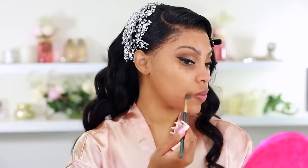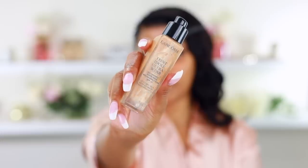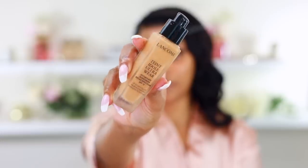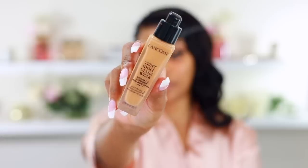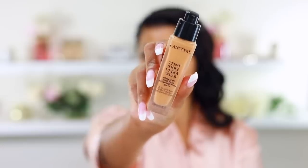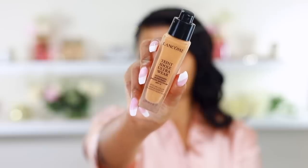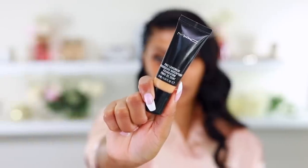Color correcting is optional but I don't do my makeup without it. I'm color correcting my under eyes and by my lip where I have a little darkness, blending it out with a brush. The concealer is from MAC. This foundation is by Lancôme — the actual one I wore on my wedding day — however my skin is now super dry so it's not working for me today.